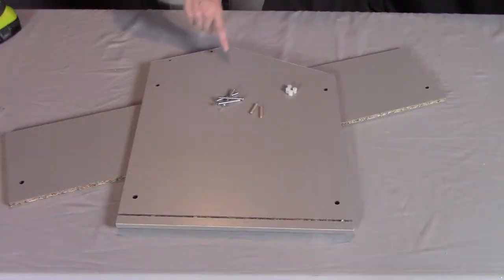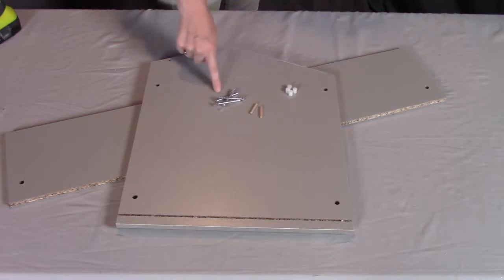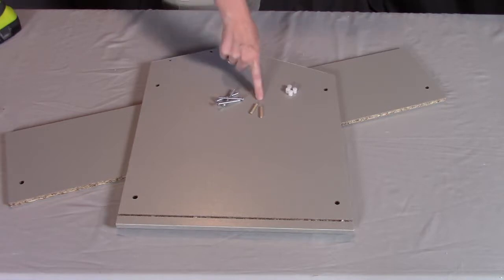For step two you need part C, the left panel; part E, the front panel; four of the L plastic inserts; four of the I screws; and two of the J pegs.